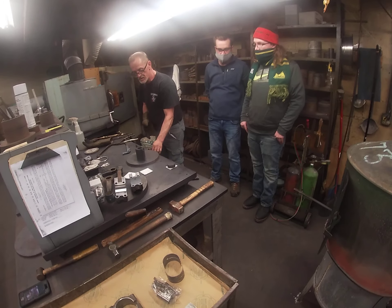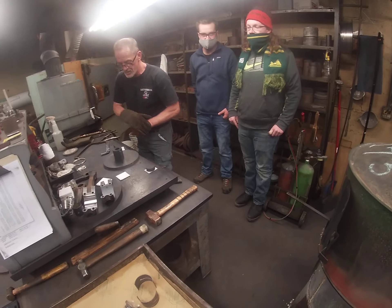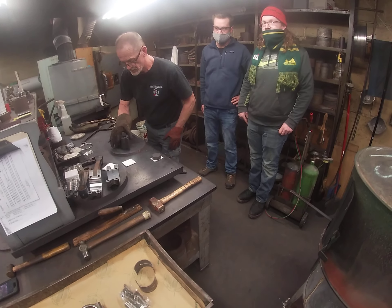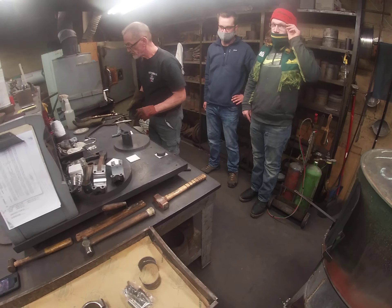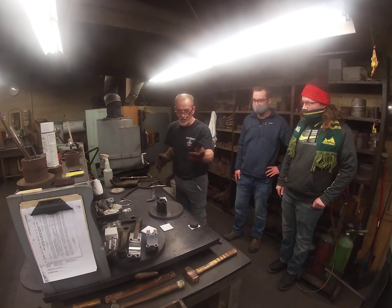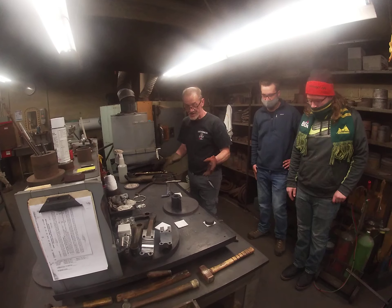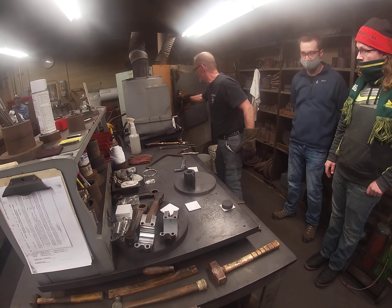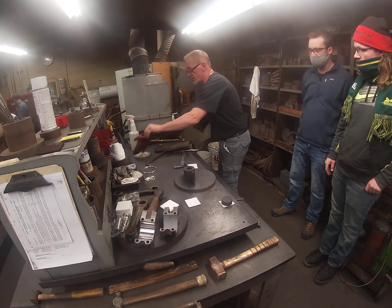Hey everybody, this is Matt from the Antique Boat Museum. We're here at Babbitt Bearing Incorporated in Syracuse. We're making a series of videos with them, and this is the first of that series. We've got Kevin and Gary with us today, and I'm going to be pouring the babbitt for the connecting rods here in a few seconds.